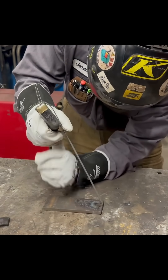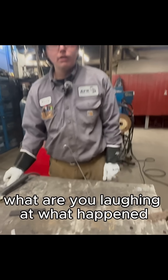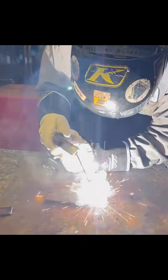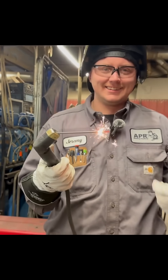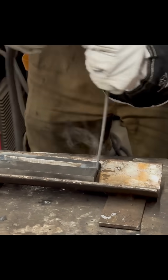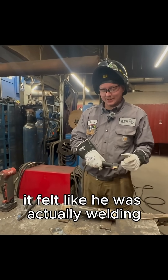Oh — oh, there it is. Oh no. I tried using it like it sticks. Oh no. It felt like it was actually welding. That was interesting though.